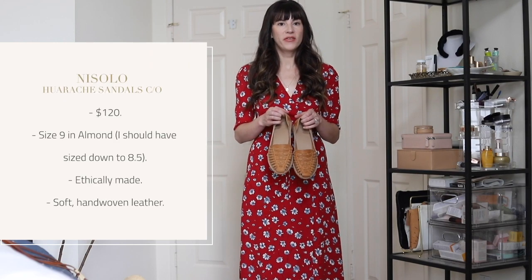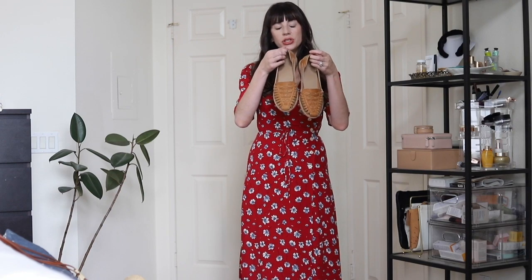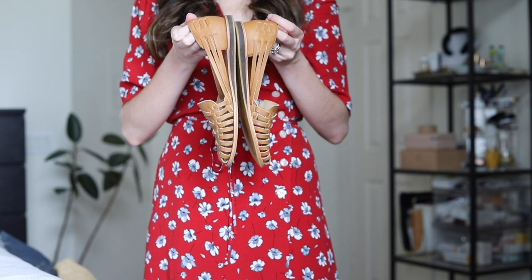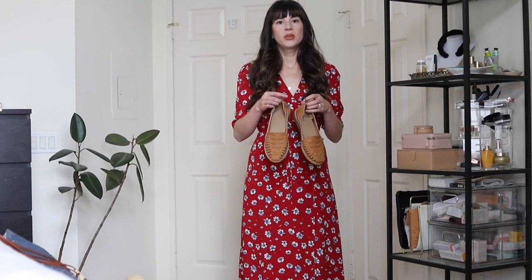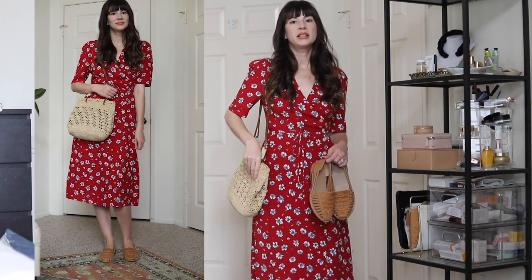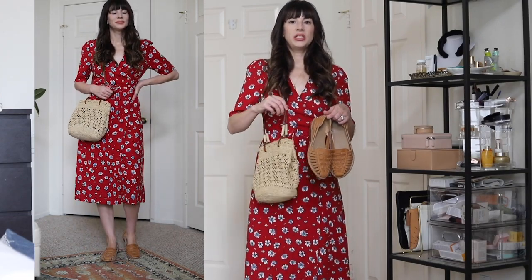Another way to style this dress, particularly for summer, is to pair it with a pair of huaraches. These are from Nisolo — I've been working with them for the past three months to share some of their summer sandals, and this is my last pair to show you. They actually transition really well into fall. They're technically a closed-toed shoe but they've still got ventilation for warmer weather, and you could also wear these with a pair of tights or socks for a little bit more warmth when it gets cooler. I love this brown shade with the red dress, and I would pair it with a nice summer straw bag — this one is from Cezanne and I've been using it all summer.